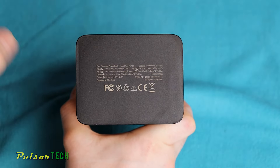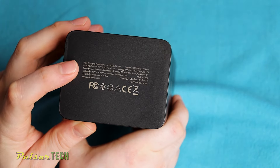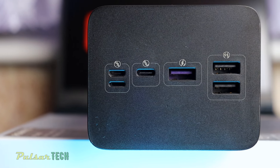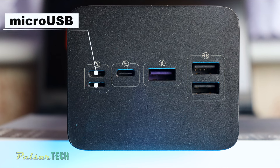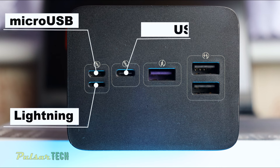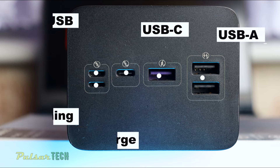Moving to the bottom, you will get all the specs of this power bank — a helpful reminder in case you don't have its box handy. At the top, all the ports are neatly arranged in one place. You will find a micro USB port, a Lightning port, a USB Type-C port, a USB-A for quick charge, and two regular USB-A ports.